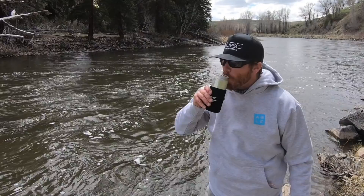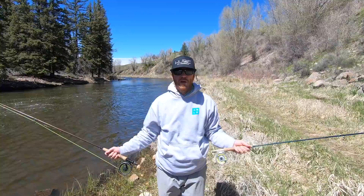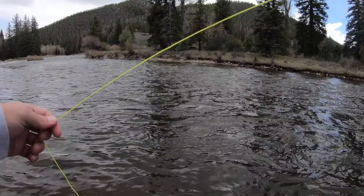Look at all these bugs. There's flies everywhere. There's tons all over the water and I'm fishing a nymph because I'm an idiot. Hey, I'm Ben. I'm a huge fly fisherman.